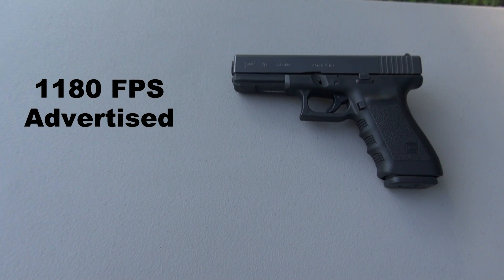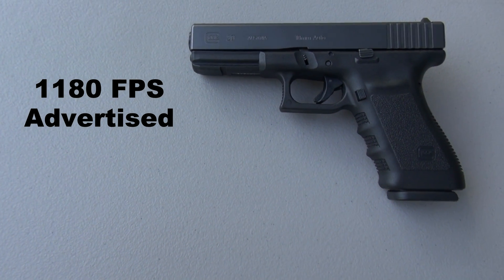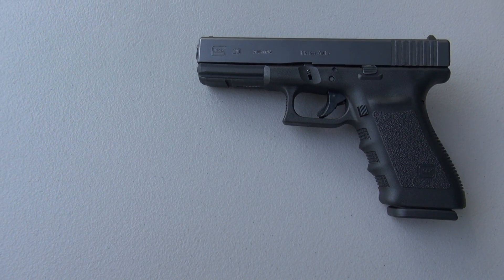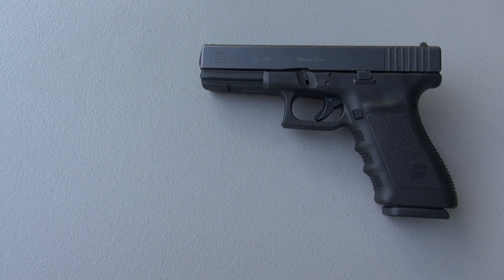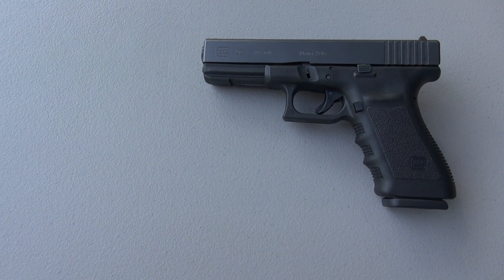1,180 feet per second — that is the advertised muzzle velocity. The test gun you're looking at is the Glock 20. This is the short frame, or SF, with a 4.6 inch barrel.